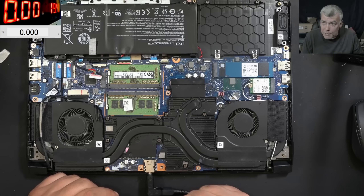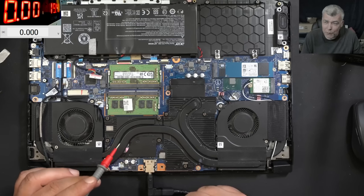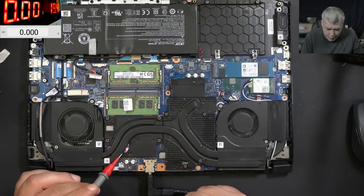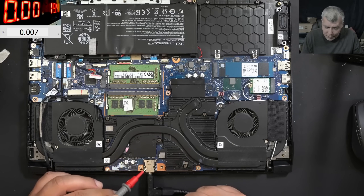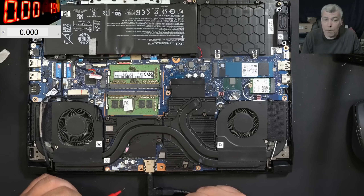Now, why is the main power rail missing? You remember we have so many faults with the main power rail showing about 3-4 volts, but they were all with the charger ID pin. Here we don't have a charger ID pin. So the power management chip, the BQ chip, is not doing the job, or there's something wrong with the MOSFETs.